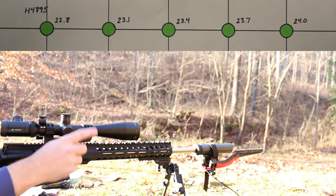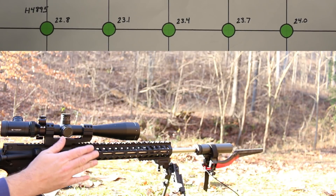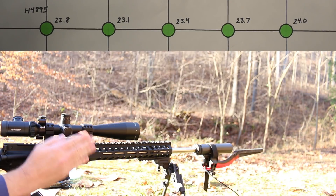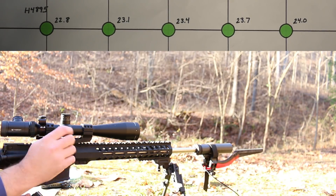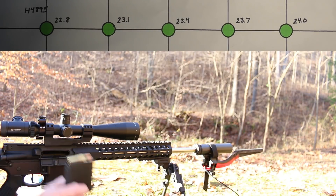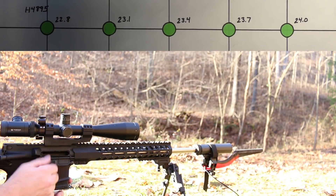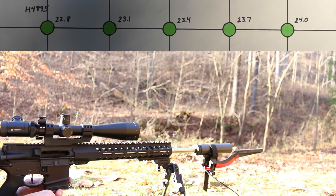We've got a target at 91.4 meters or 100 yards. Our weapon system consists of an 18 inch White Oak Armament barrel with a one-in-eight twist in a Palmetto State Armory upper. We're using an Odinworks bolt carrier group and a Silencerco Omega suppressor with a MagnetoSpeed chronograph. Additional details will be in the description. We're going to start with H4895 at 22.8 grains — five rounds in a 10 shot magazine.